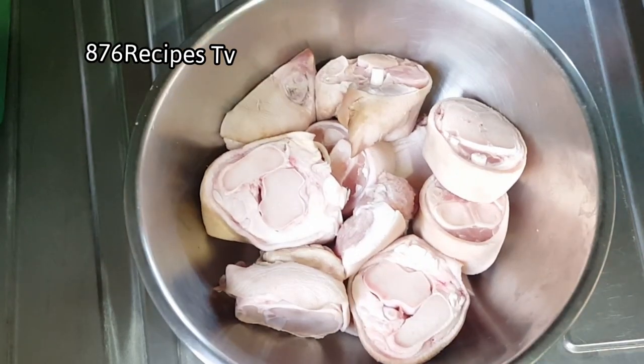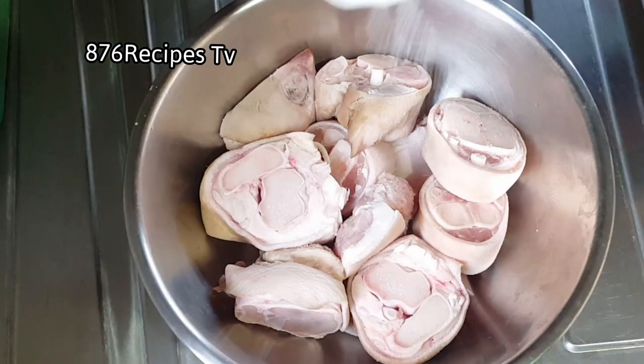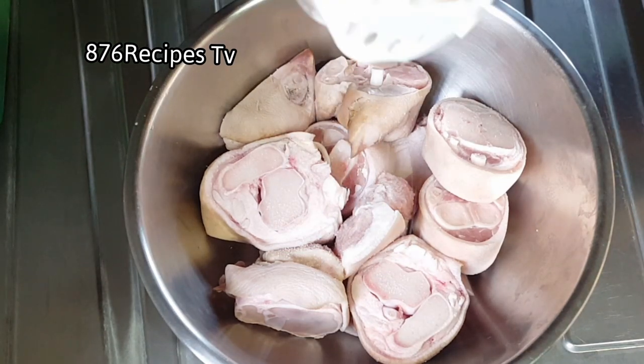Welcome back to my channel. In this video I'm going to cook pig trotters. Pig trotters is what you call pig feet in other countries — it is called pig tretters in Jamaica.